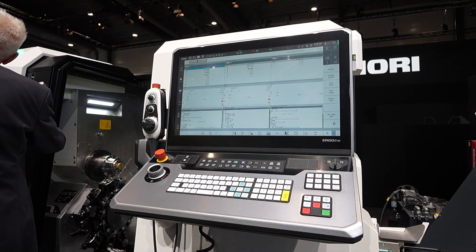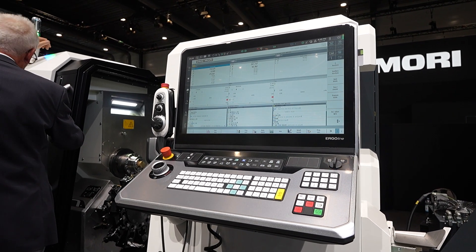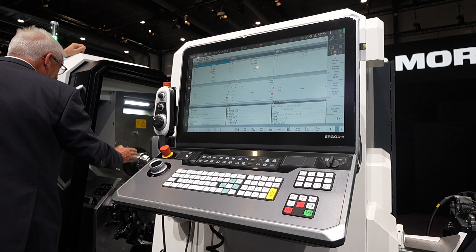Yes, of course. Talking about the control — the machine is simple, but we are offering it with the CELOS control. That is the same control that you can find in any kind of machine. And in general, the quality is very, very high.